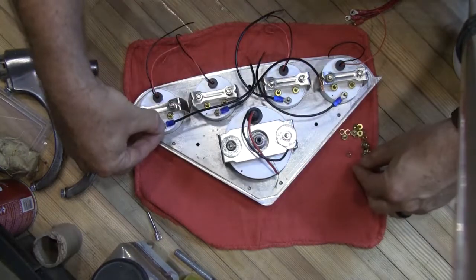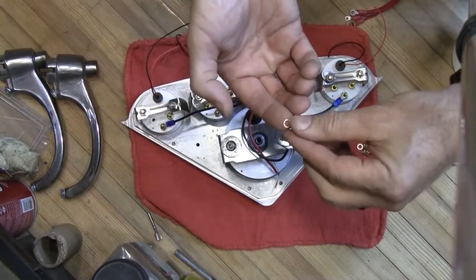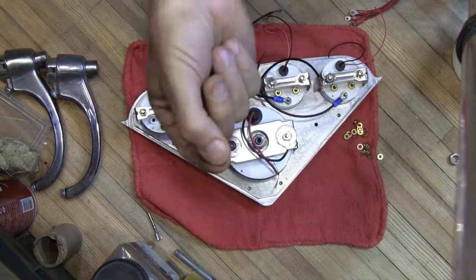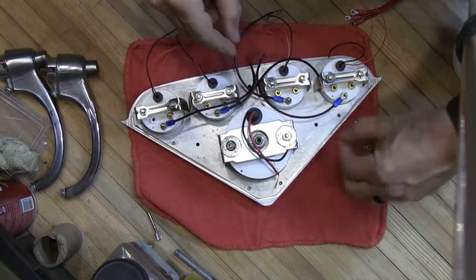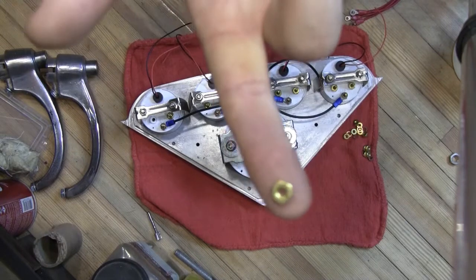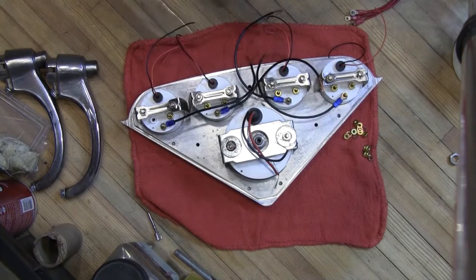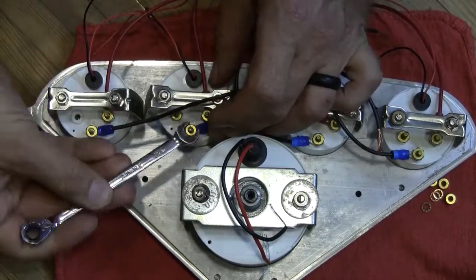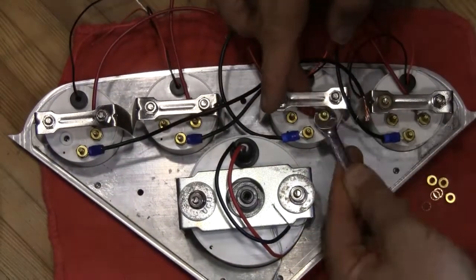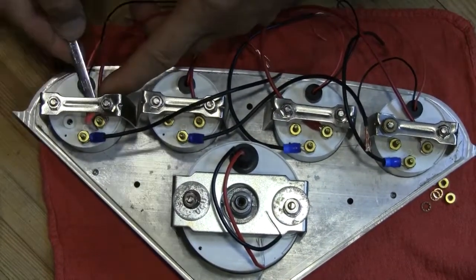Then I put a little lock washer on each of these — they've all got their own little lock washer, just a little bite to it. Put that on each one of these guys and then spin the nut on, and put a little nut on each one of those and move on from there.